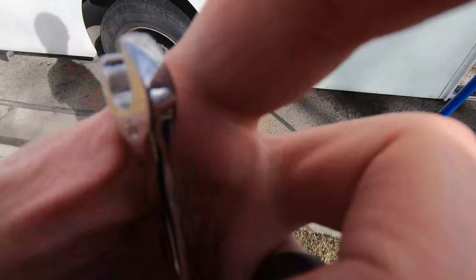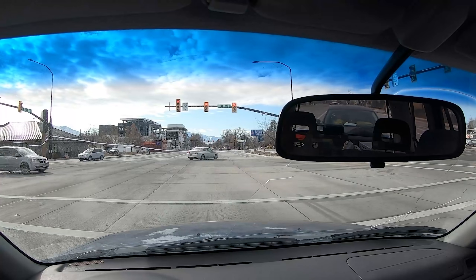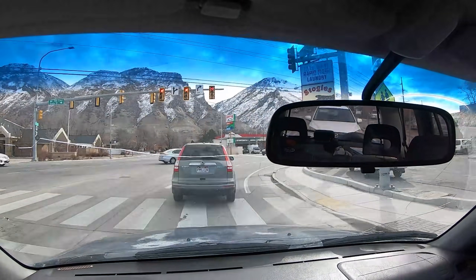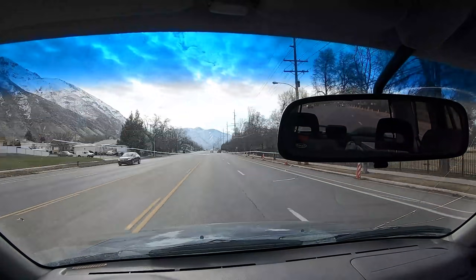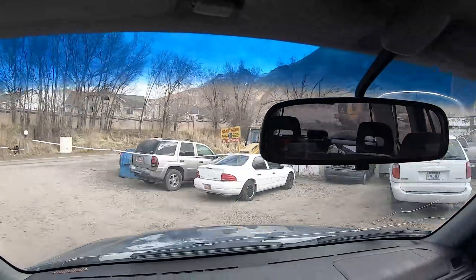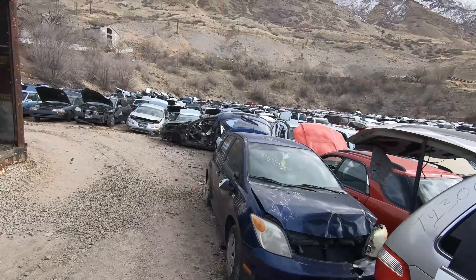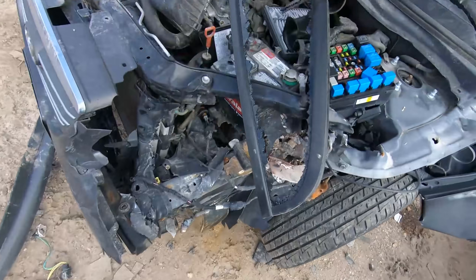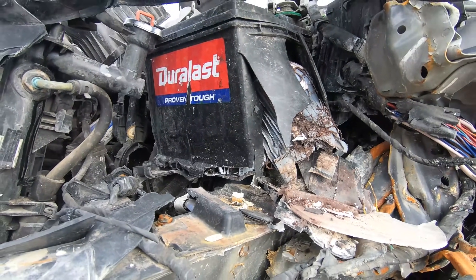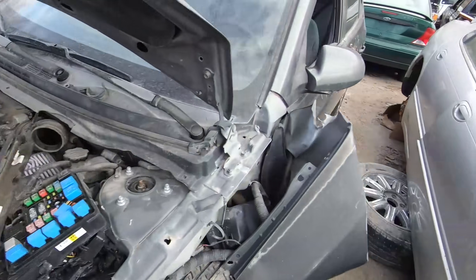All right, somewhere back in there we've got to go find our car — we were out here last week. I didn't think there were any junkyards left that left batteries in the vehicles, but my friend here pulled a battery out of a vehicle last week and here's one busted up right here, so that's pretty dangerous.